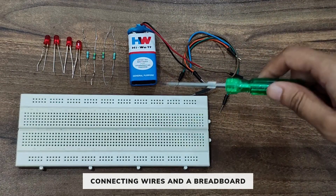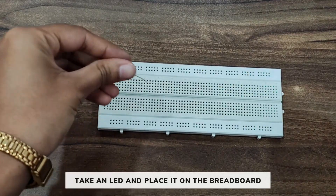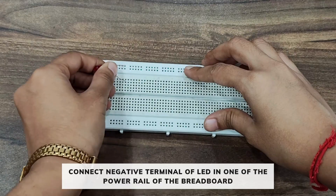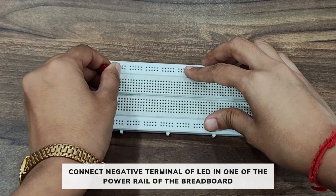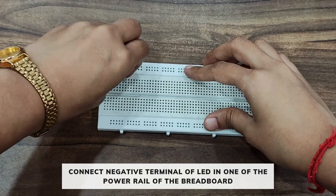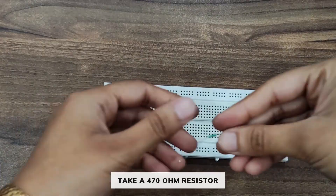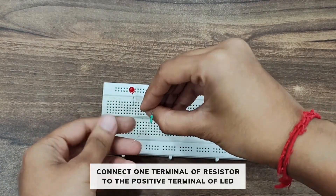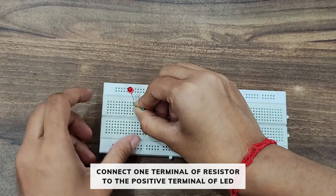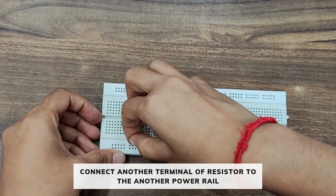Now take an LED and place it on the breadboard. Connect the negative terminal of the LED to one of the power rails. Now take a 470 ohm resistor, connect one terminal to the positive terminal of the LED, and connect its other terminal to the other power rail.